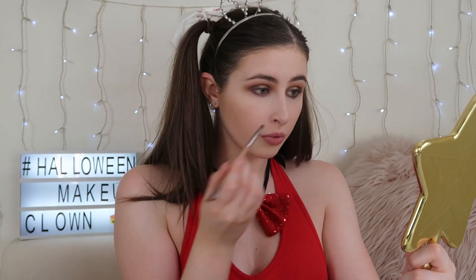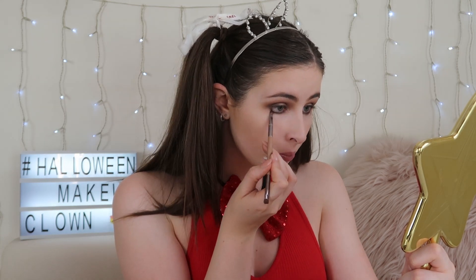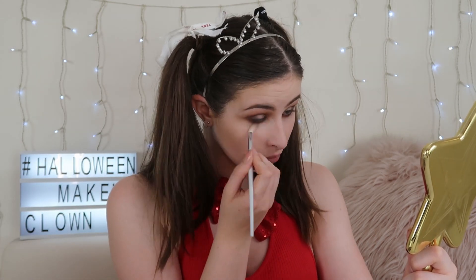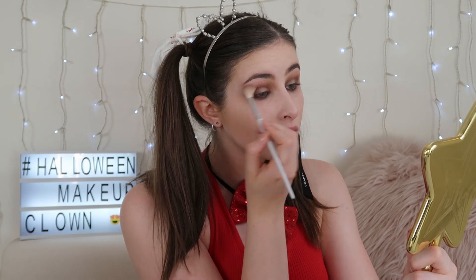The great thing about this eye look is that it doesn't have to be super neat because clown makeup never is super neat. The more messy and hectic the look is, the more crazy of a clown you'll look, so it doesn't have to be super neat or clean. I'm taking that large blending brush again and blending under my eyes. Then I quickly went off camera and did a little wing — I didn't want a really big wing to take away from the lines we're about to do on the face, but I do love a winged eyeliner.